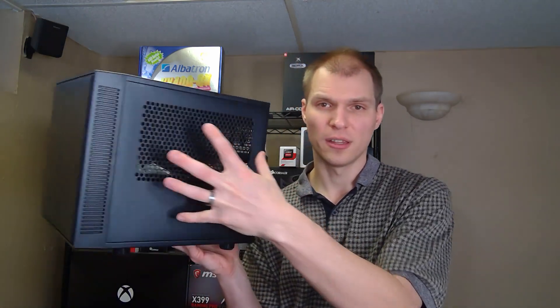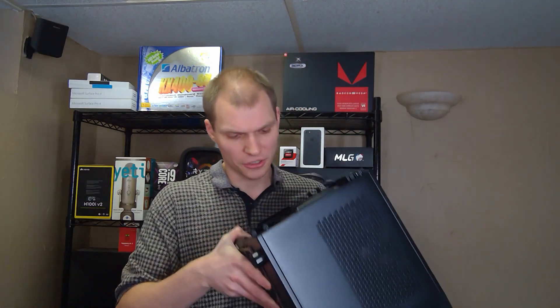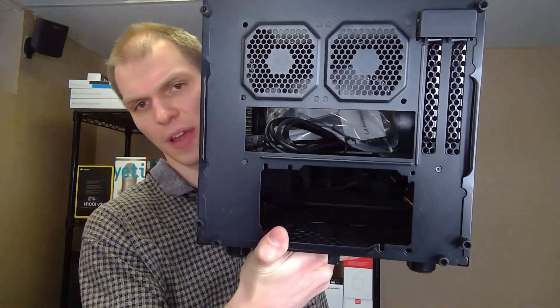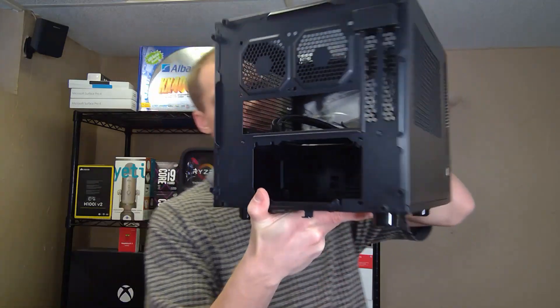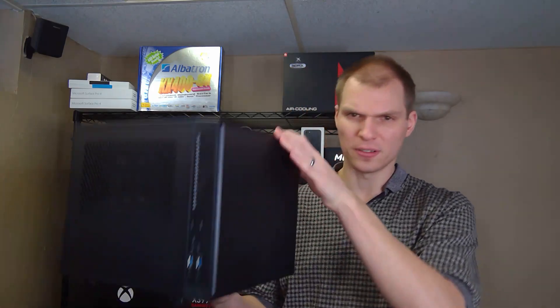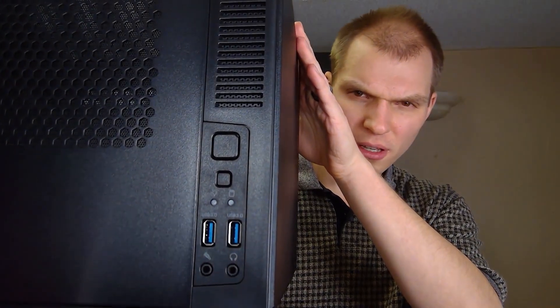It does have side vents and I believe it has a 200mm fan. The I/O is on the side, which is a nice touch to kind of hide it. All the panels — the side panel, top panel, other side panel, and bottom — are all interchangeable. On the back there's room for two more fans, the power supply on the bottom, and PCI Express slots. It looks pretty nice overall.